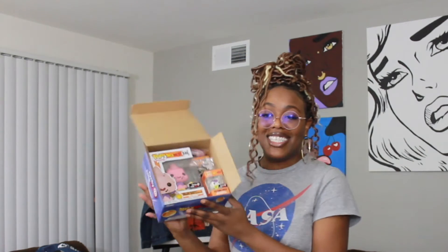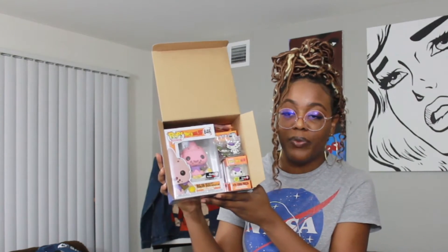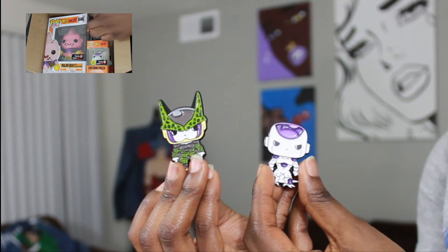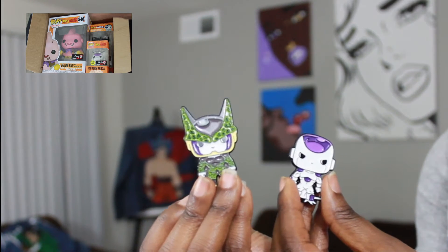Oh! They're — oh oh — they popped! I got — let me show y'all. Okay, I think I might get another one of these. So this is all that's in there: we have Cell and Freezer. They're really cute!